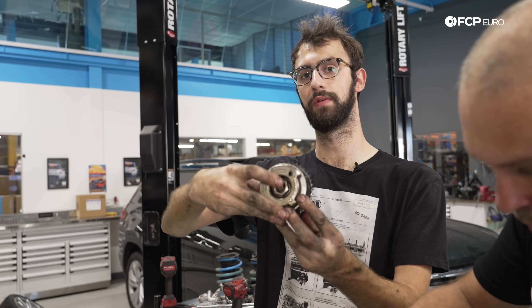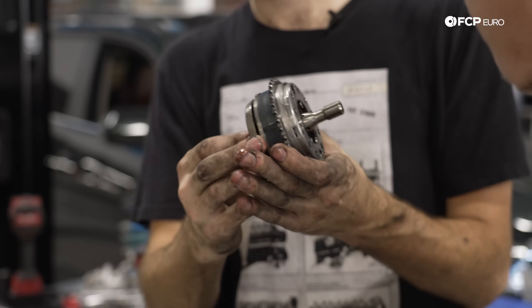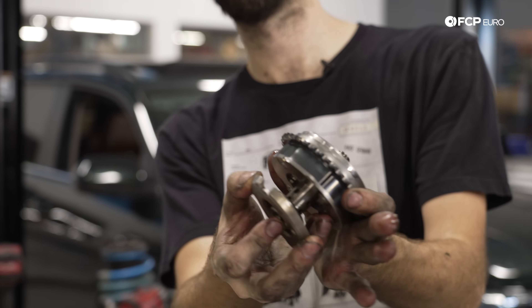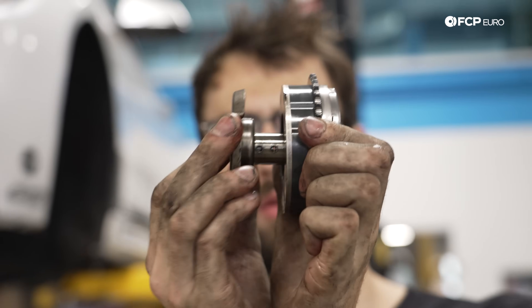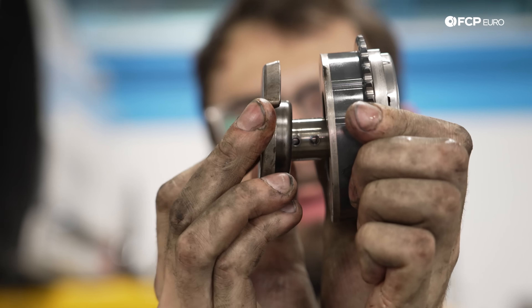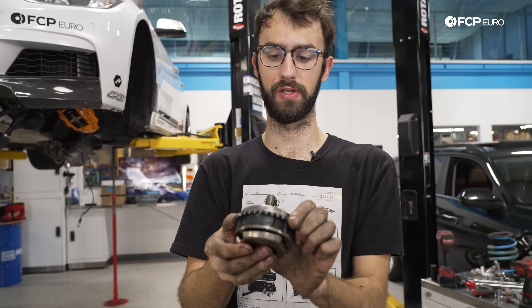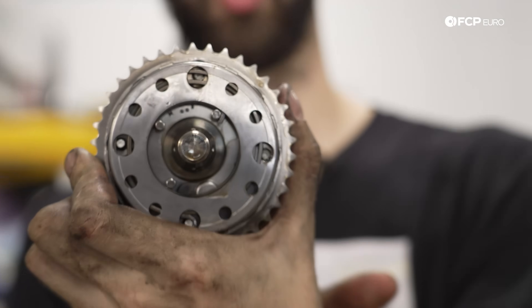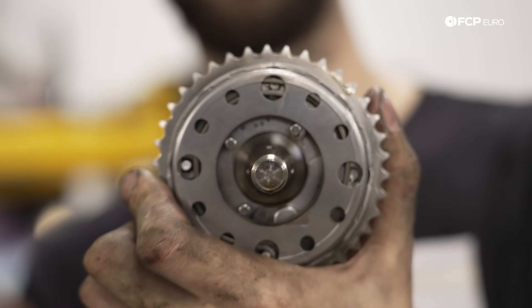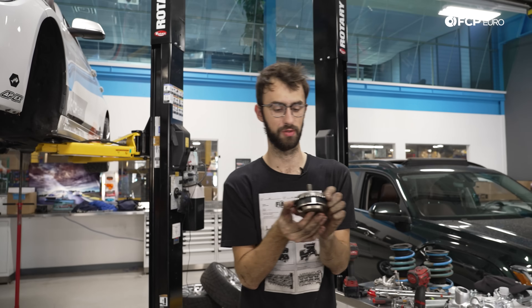This is what turns VANOS on and off and allows oil flow into the sprocket. You can actually see it moving — see the light moving around in there? That's how the VANOS works: it allows oil into the unit and then advances or retards the cam timing. You can see the spring on the back side that puts it into its normal position. That's modern day super-compressed VANOS — honestly really cool.